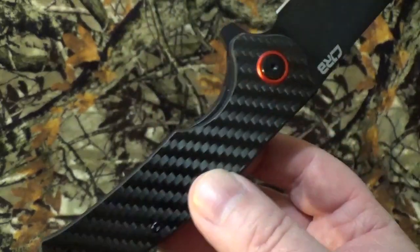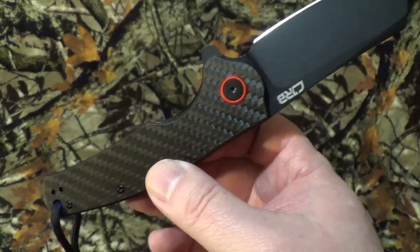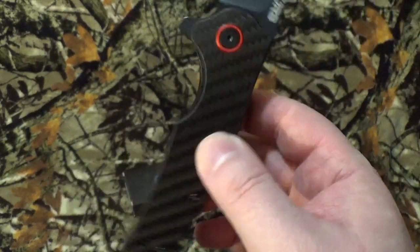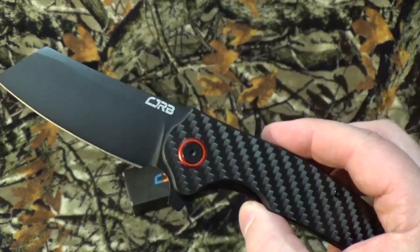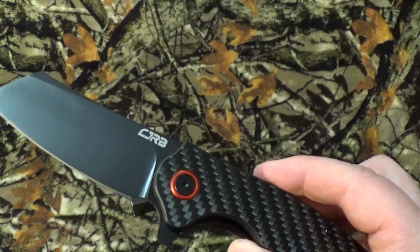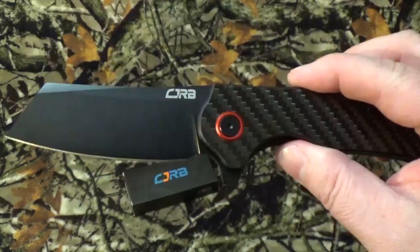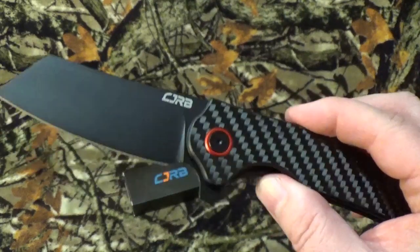It's got an overall length of 8.125 inches. The blade is 3.50 with a cutting surface of 3.125. Enclosed it's 4.75. It does have a pretty good weight to it for a folding blade at 6.0 ounces. It is done in the cleaver style with a flat grind.